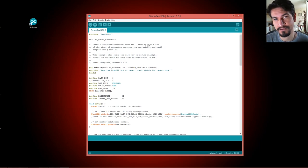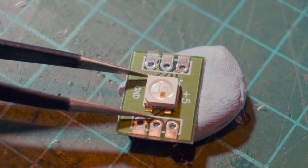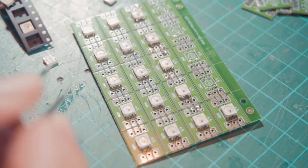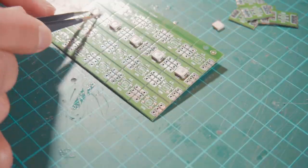I'm going to start soldering the first components. I tried working with one single PCB but found it's much easier to solder all the components on the large panel with all the modules together, and then break them apart when everything is ready.